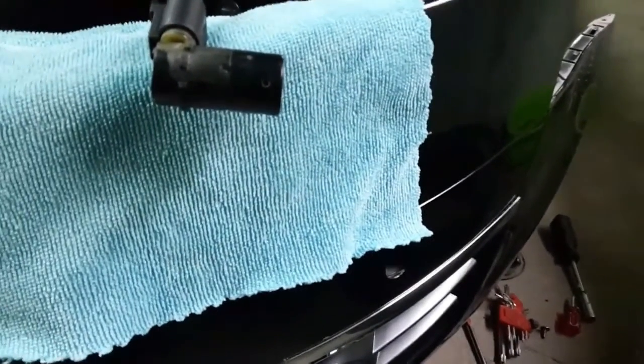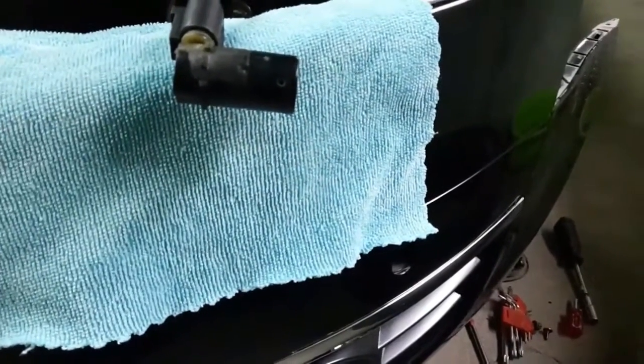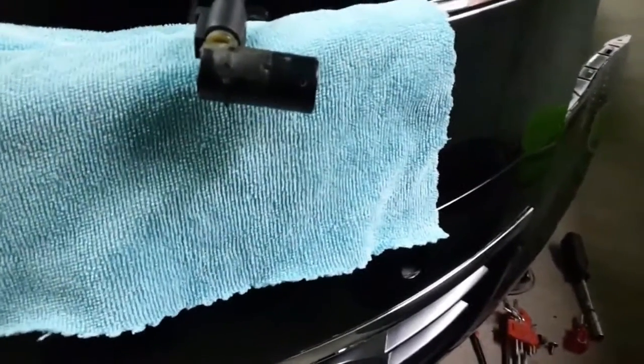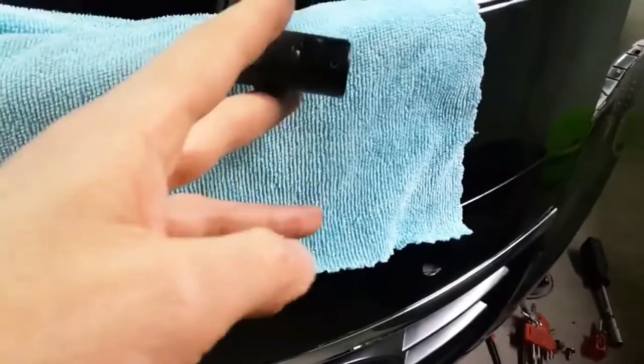Welcome to my channel. My Audi is durable and does not break down. I have nothing to show you, but here is something small.